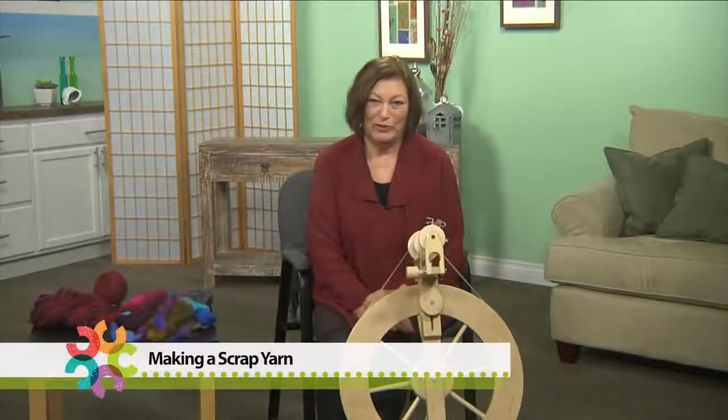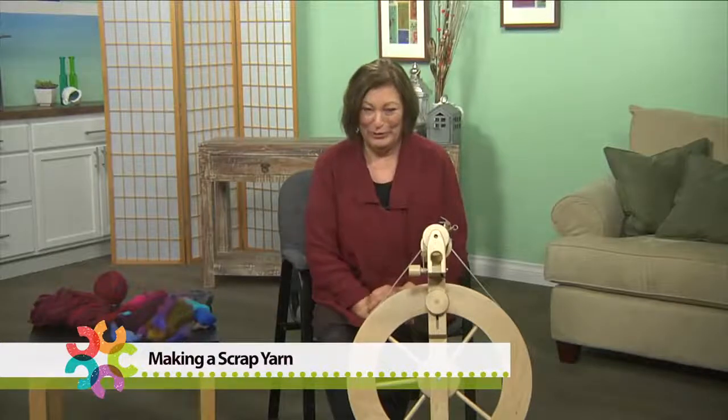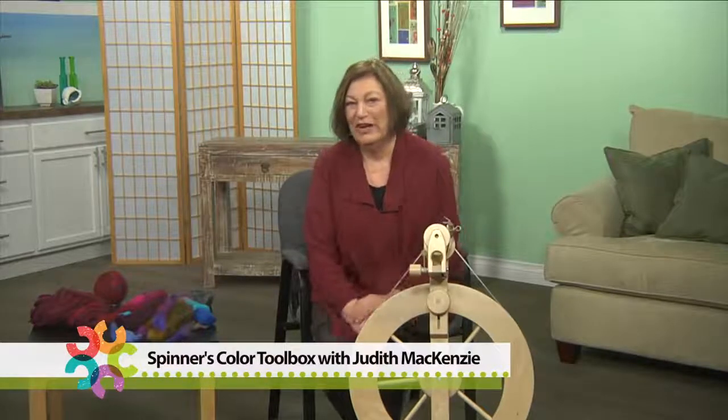I'm going to show you my favorite new yarn — it is a yarn that all of you will be able to do and that you will love doing, and it will help with that little stash adjustment. I can't be the only person who has a quarter of an ounce of cashmere and silk in a brilliant blue color that has just been tucked away because I don't know what to do with it. I have bits of silk, bits of wool, bits of cashmere, bits of everything.